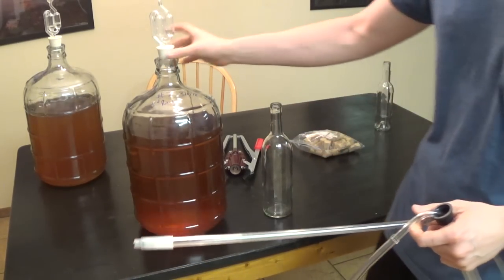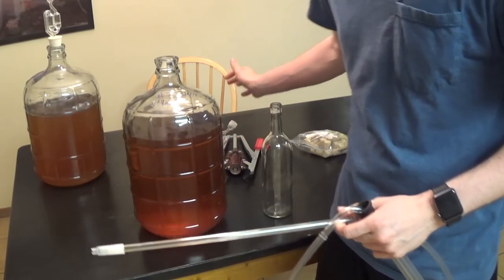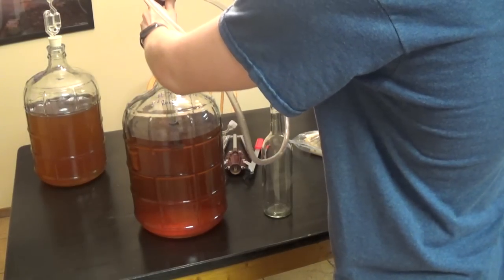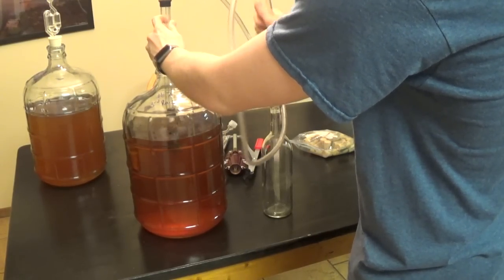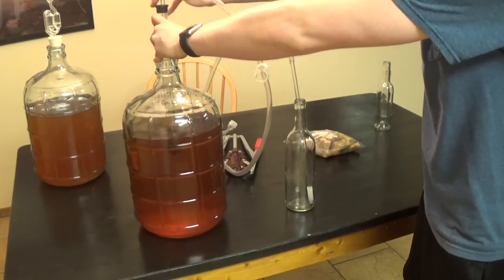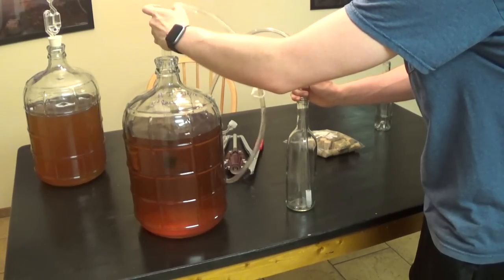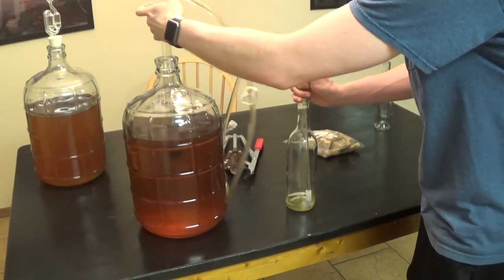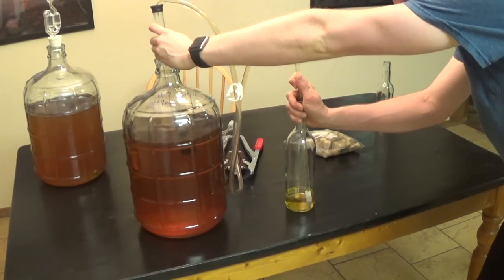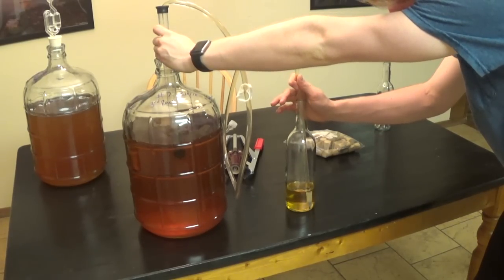This is a pretty easy process — if you normally rack your meads, this is not hard at all. I'm going to go ahead and stick this in here and start siphoning. I want to put pressure on this so the siphon will start to work. As you can tell, the bottle is starting to fill up.